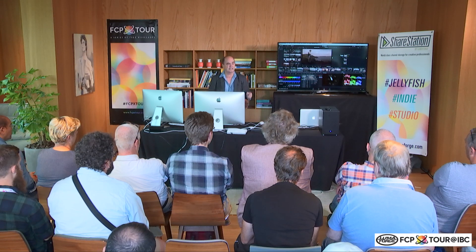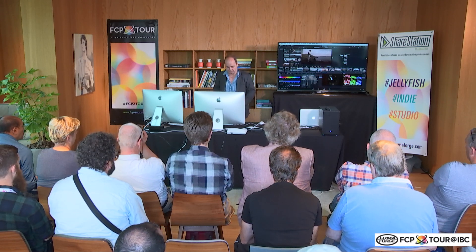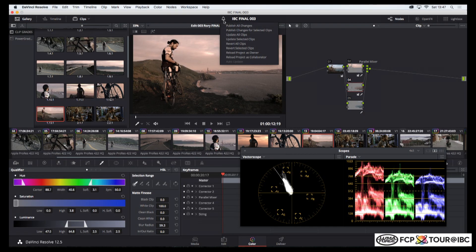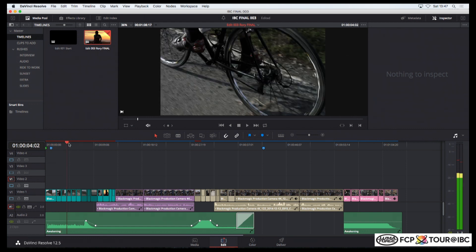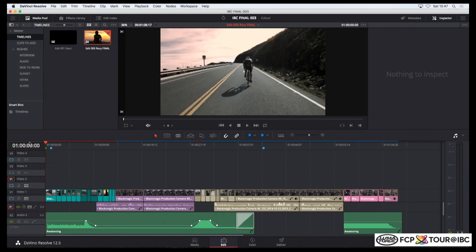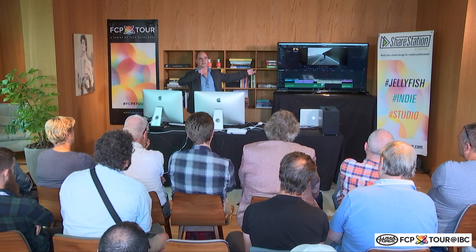Now I want to send those changes back to my editor, who's got the creative director and the creative team in the agency hovering around him being emotional about it. So we're going to publish all those changes back. They go back in here and now I get a little message saying I've got some changes to adopt — let's update all of those clips in the timeline. And there's my grade coming into the timeline.